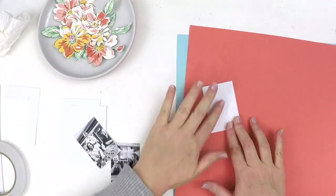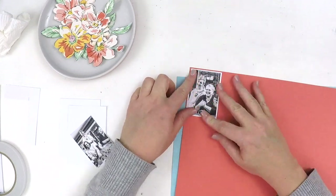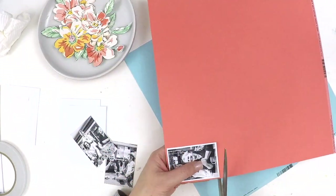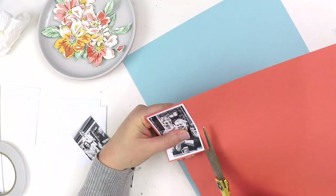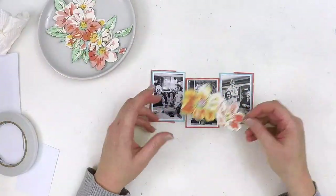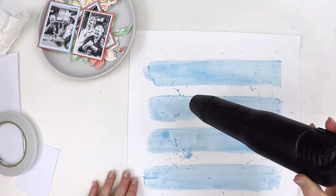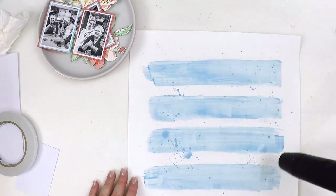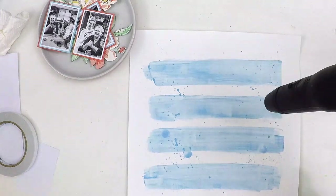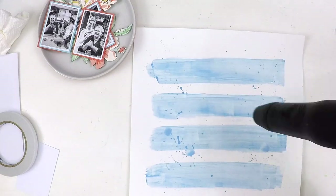I really loved that patterned paper with those large flowers — it had a soft blue background. When I was fussy cutting I thought, I really want some blue in here. The blue, green, and orange seemed to match so well. So I got some light blue acrylic paint and, as you can see, I've just done some really bold strips and added some flicks using a thin paintbrush to give it a little bit of texture.